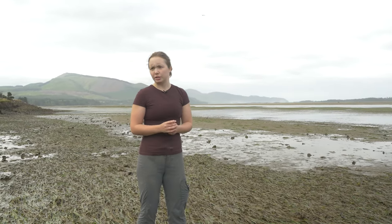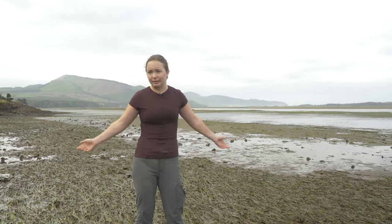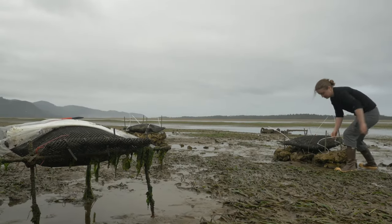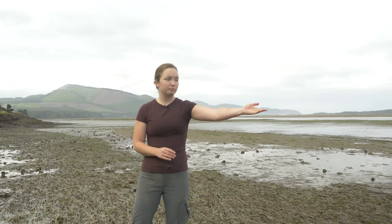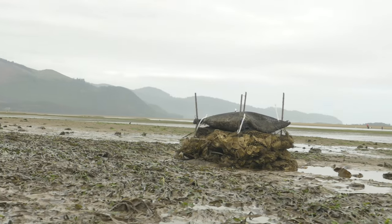How much is enough to actually buffer these bags? Because economically, you have to pay to get these bags — how many do you actually need in order to make it work? More oysters means more dissolution, which means more buffering. But if you get enough buffering from two bags high as opposed to three bags high, you're going to choose the two bags high. So we're trying to figure out which one actually works the best.